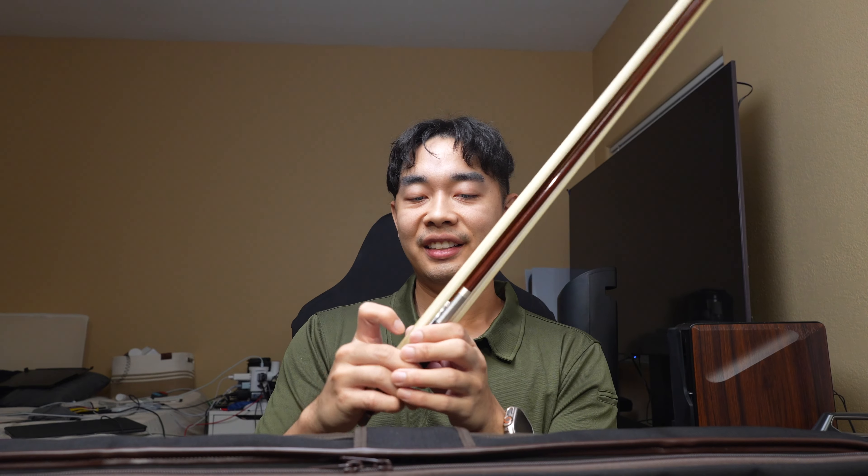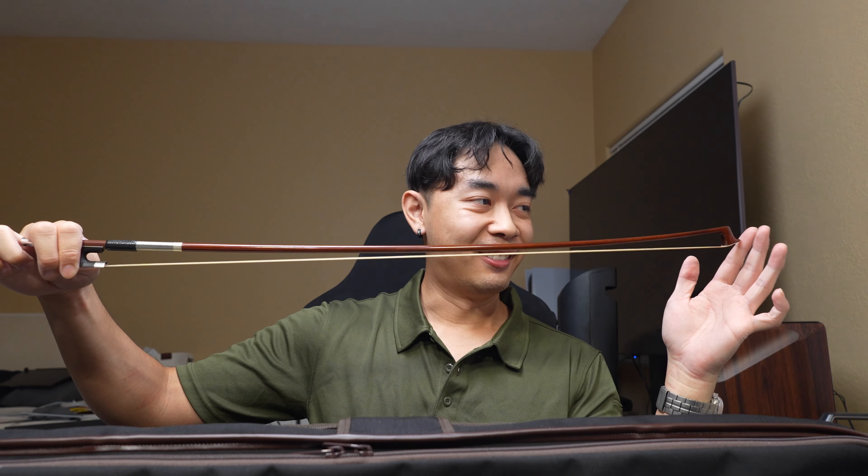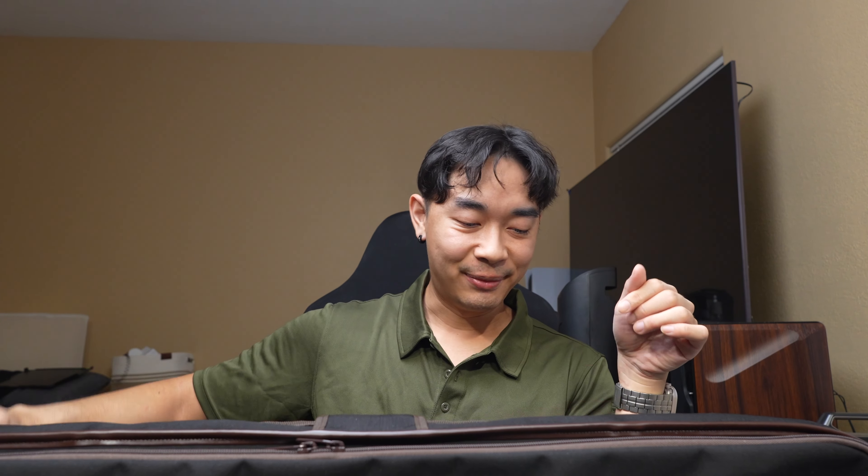I also have two bows. This one I'm not sure what it's from, but it's around $500. And I have a $2,000 bow which plays better than the other one, but honestly I love both bows — that's why I keep both with me. Someday I'm going to upgrade both of these when I play a bit better, because I'm still an amateur.